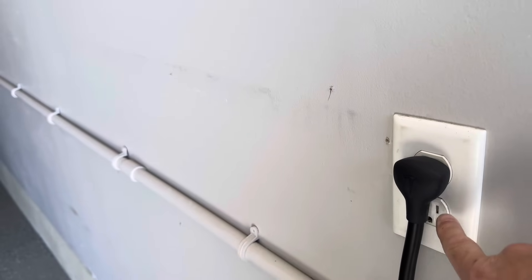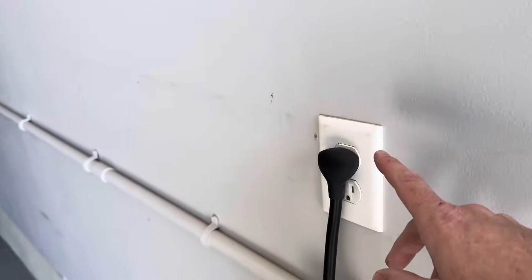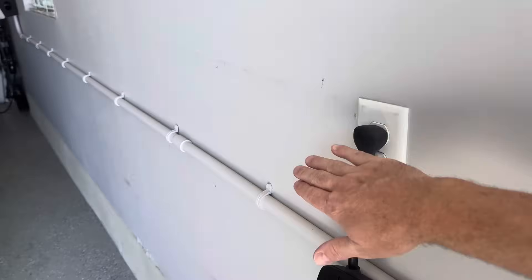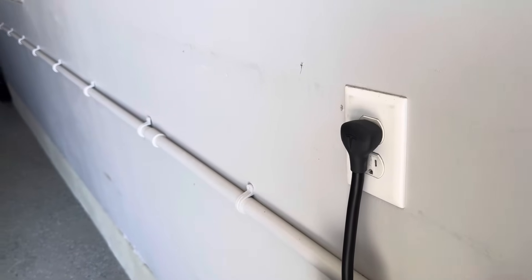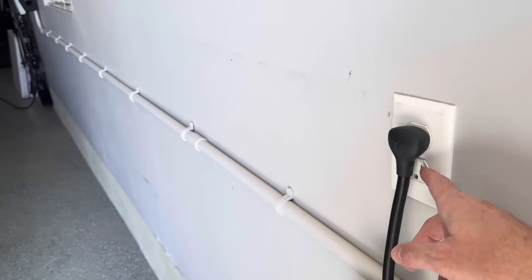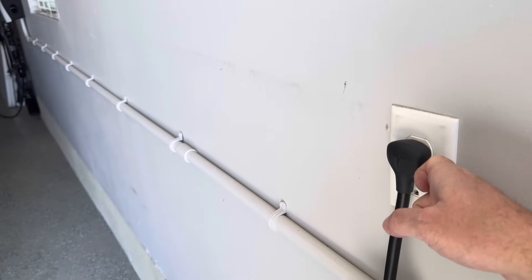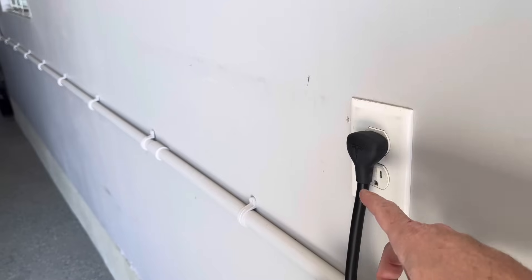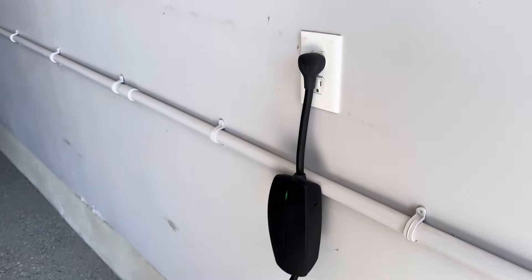This outlet could melt or overheat. I don't think this is a good long-term solution — it's just a temporary solution. If you just bought your car and you're waiting for the electrician, use this temporarily. But don't use this ongoing if you're going to be charging every day at maximum amperage — you could do damage to your home electrical system. I would advise using this only for occasional use where you have no other option.